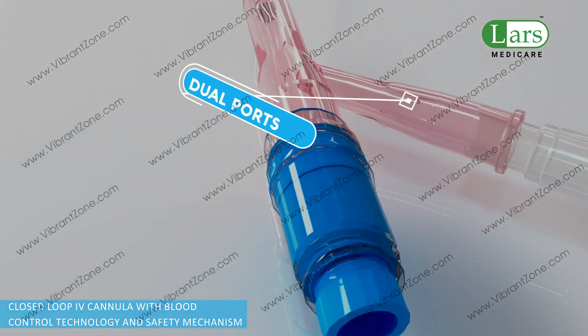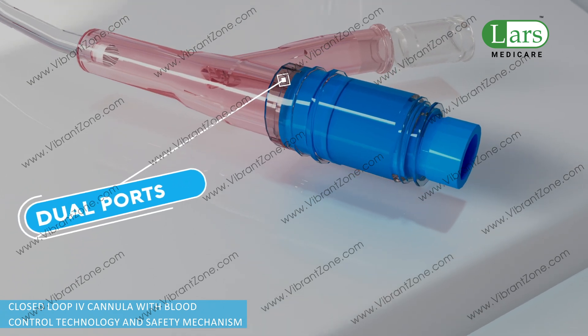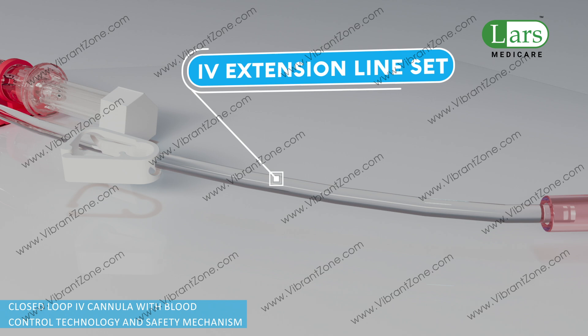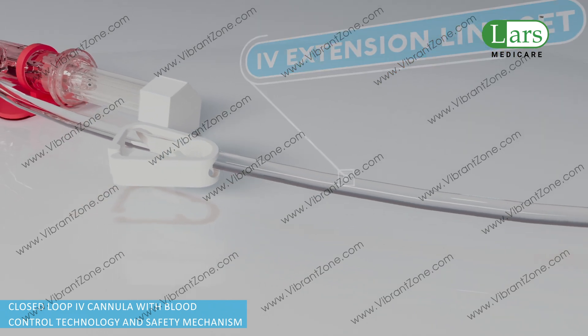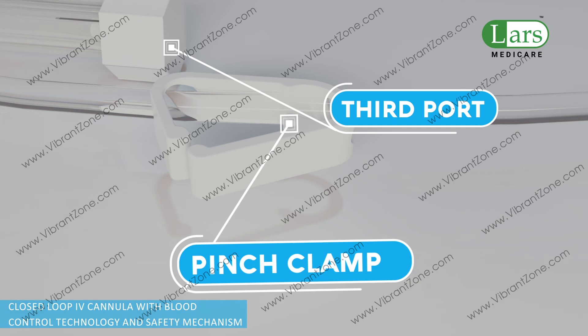This system includes dual ports at one end, including one needleless connector compatible with various connectors. The pre-attached IV extension line helps reduce the risk of accidental disconnection and cross-contamination. The third port is provided for infusion and transfusion.